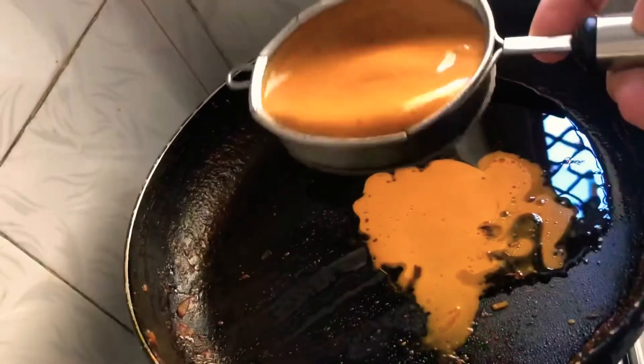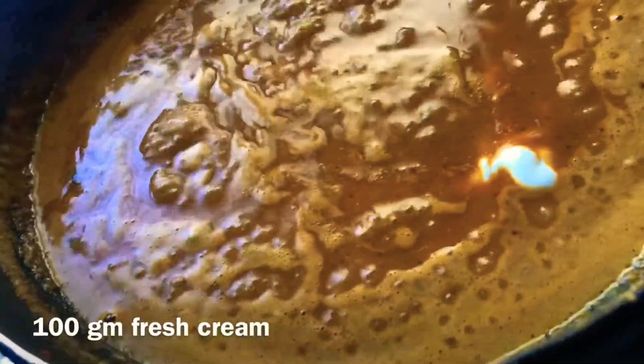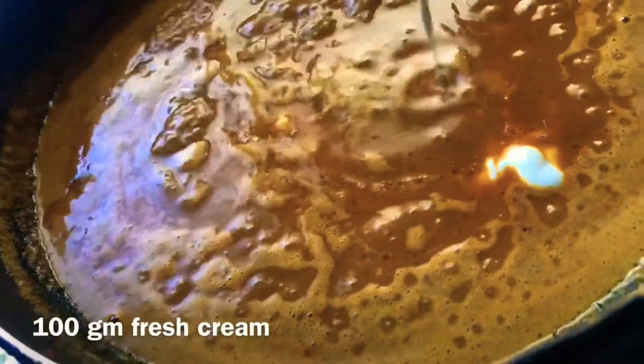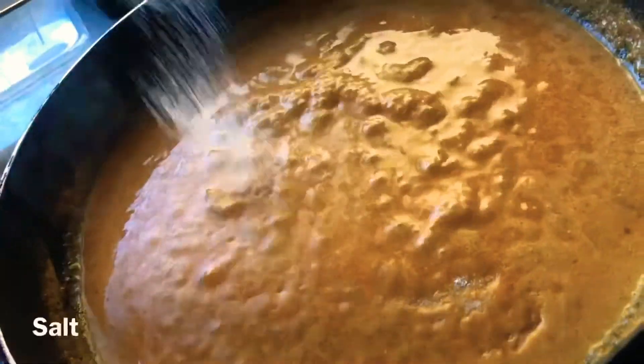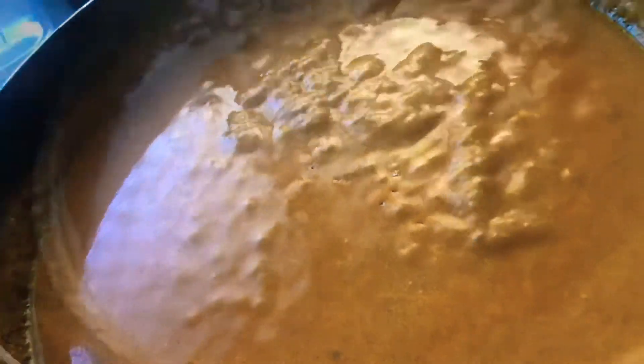Strain the gravy mixture and put the gravy into a pan. Add around 100 grams of fresh cream, add only salt to taste, and stir just to enhance all the flavors to reach the final consistency we are looking for.